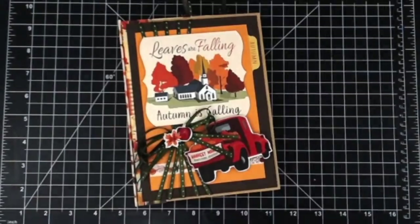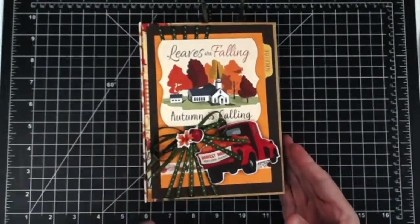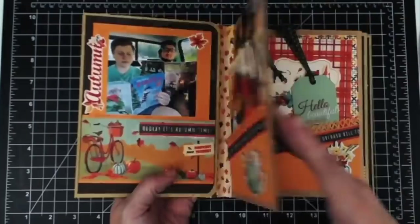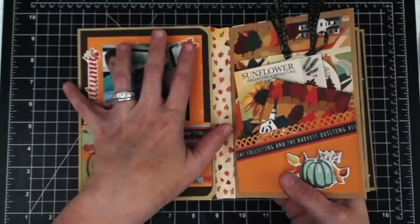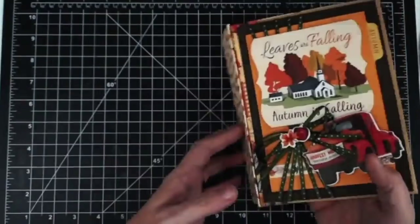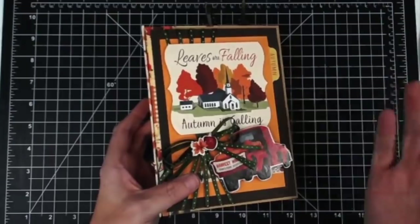Hey guys, welcome to part three, the final part of this album. I have to apologize — I got a sequence of the video out of order, so in the last video you would have seen us do this side of each page. I really should be doing that in this video, but it won't matter because I'm going to show you how to do everything. It doesn't matter which order you do it in as long as all the pages are covered.